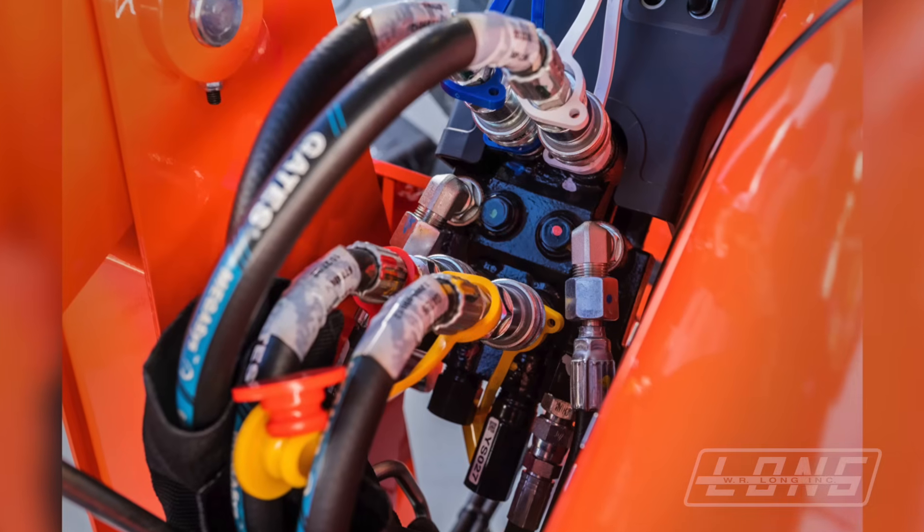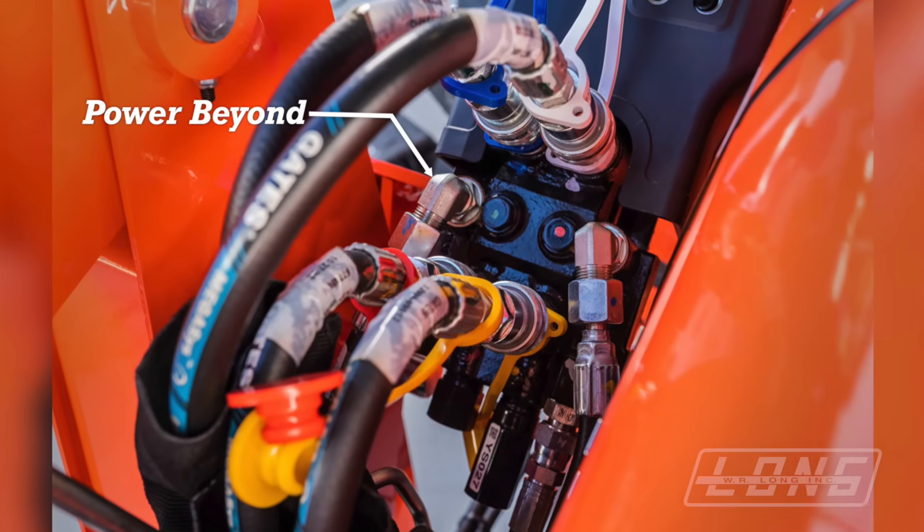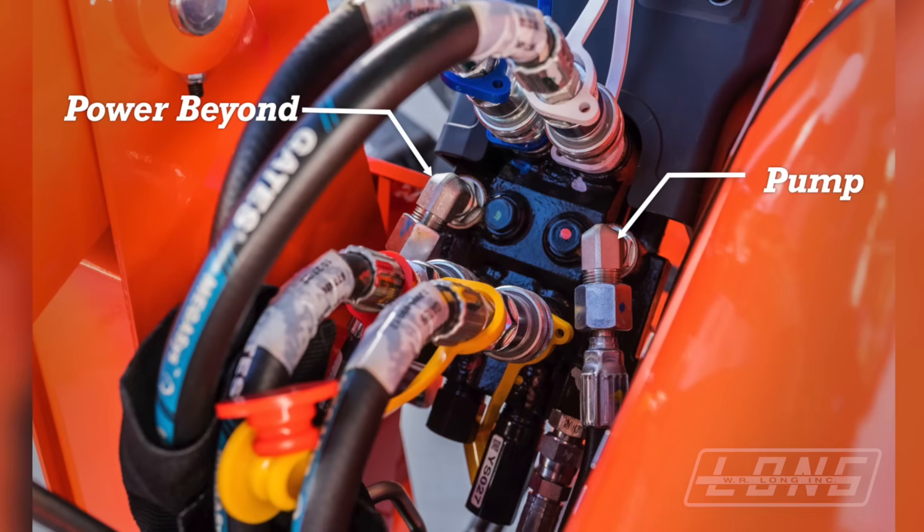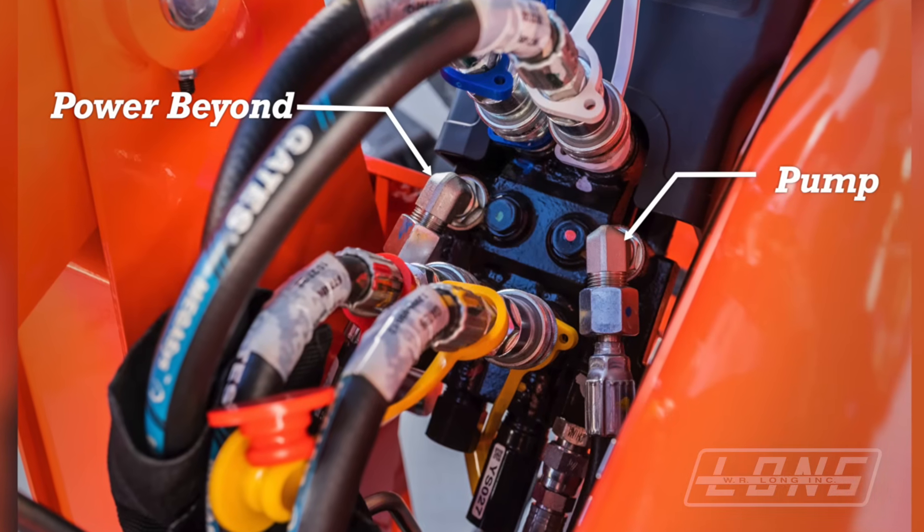The seventh hose is connected to the power beyond port. When your tractor is working normally, the fluid will enter your loader valve at the pressure port, and then it leaves your loader valve through the power beyond port. The power beyond port is used to power other valves after or beyond the loader valve.